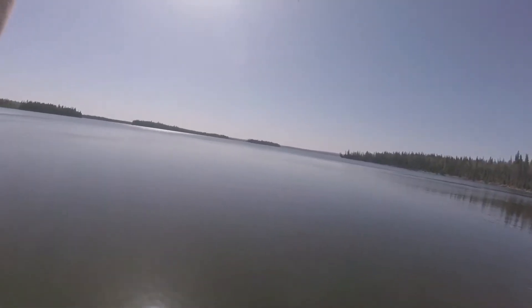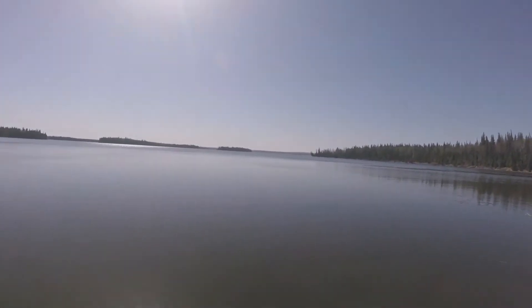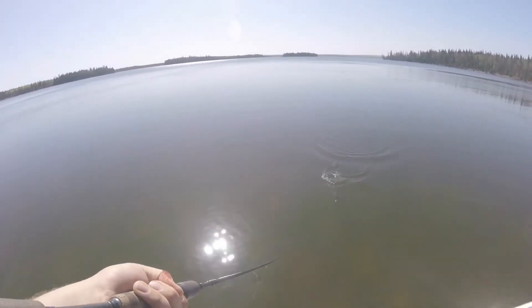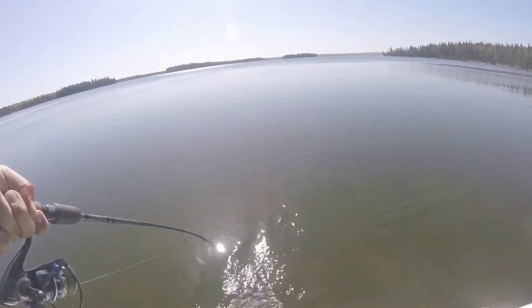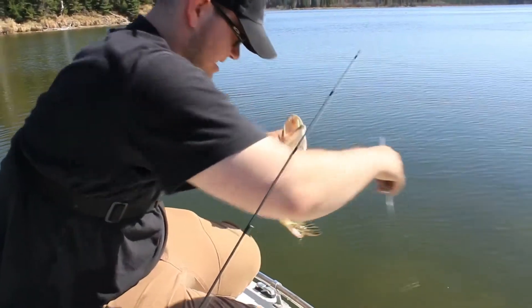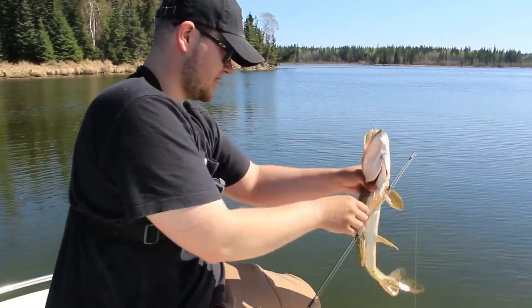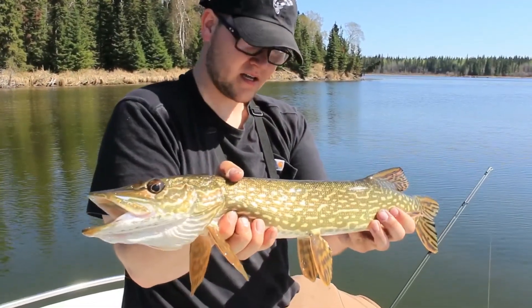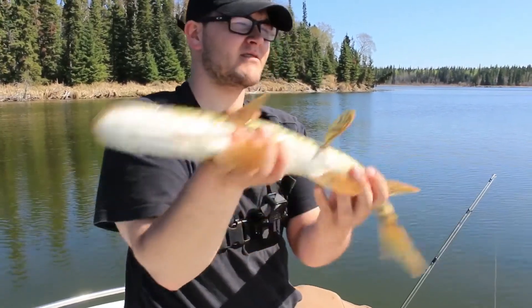Hooked up on another fish. This one feels a little bit better — but no, he's the same deal. Same sized pike. I caught him with some weeds. Just don't hogtie yourself — that's not very nice to yourself. Here's a wee little pike, about the same size as the others. I'm going to send him back. He's about the same size as the others.